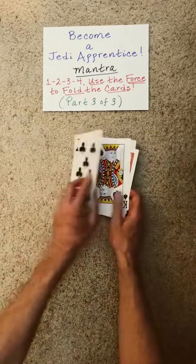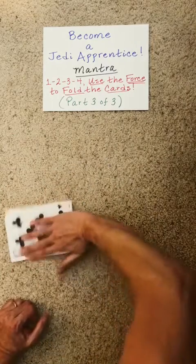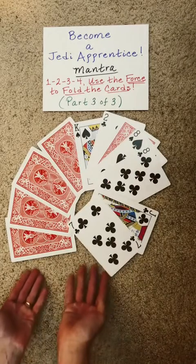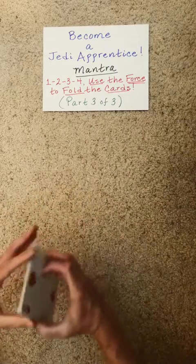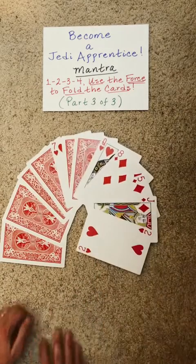Now we're free to flip this however we like. Let's check to see if we were successful in using our minds to bring balance to the force. That's looking promising, but we better check the other side to be sure. Were we successful? We were indeed.